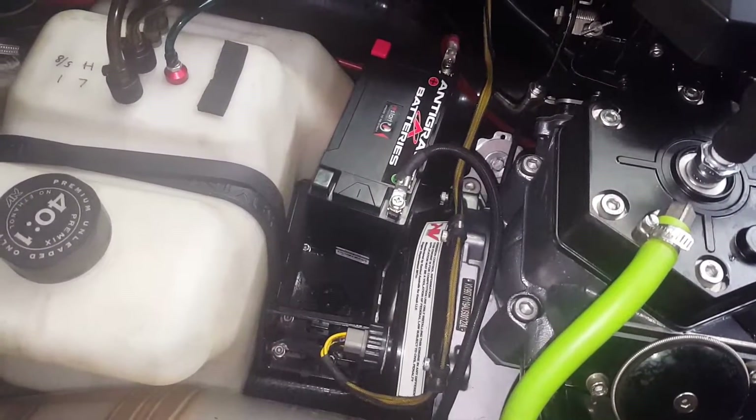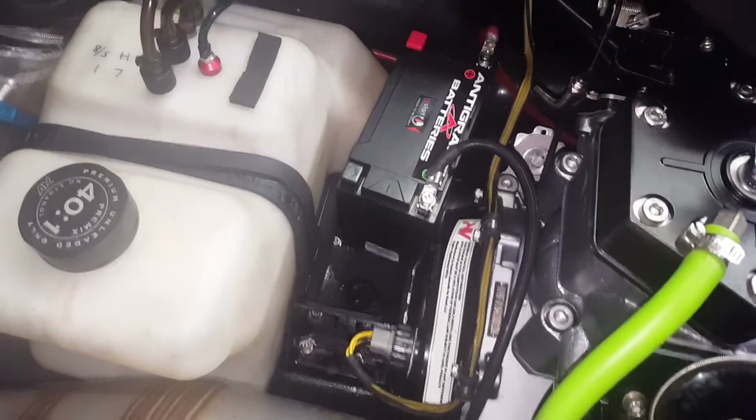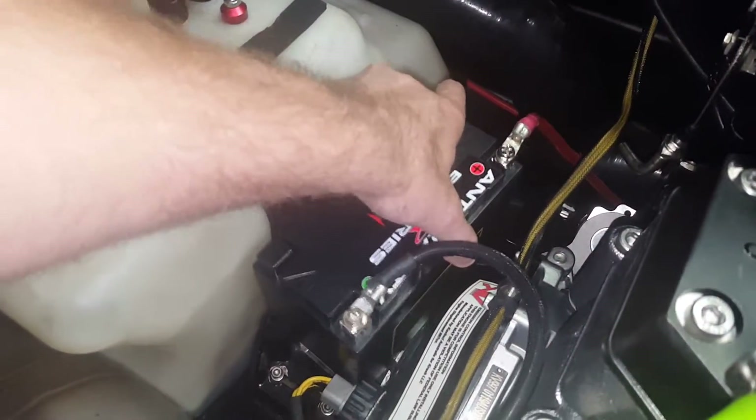Hi everyone, Nathan here from JS Power Sports. I'm gonna go into a little bit of depth on how we install these bigger size batteries that don't drop right down inside the tray like this one here.